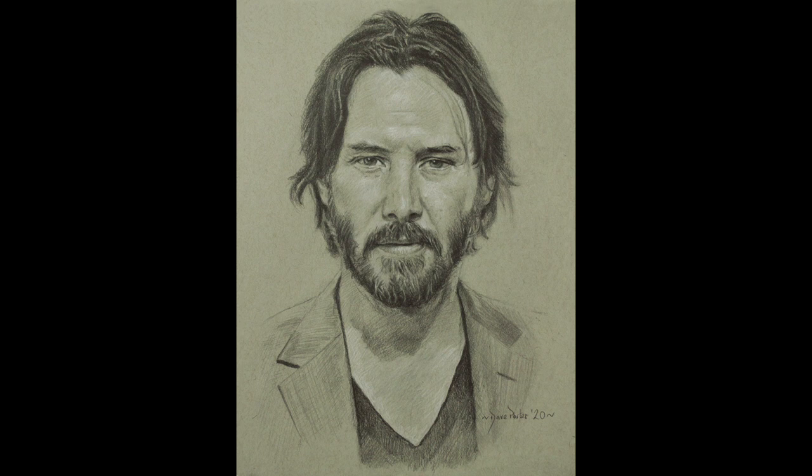Hi there, my name is Dave and in this video I'm going to share with you my techniques and tips on how I achieved this sketch of Keanu Reeves. So let's take a look.